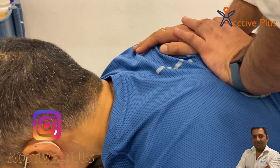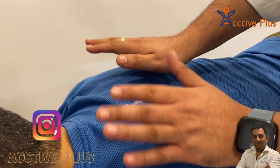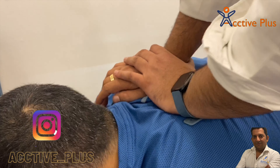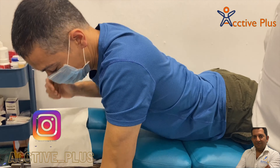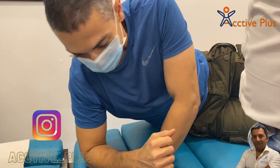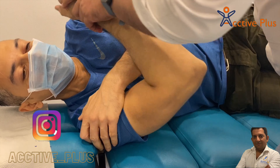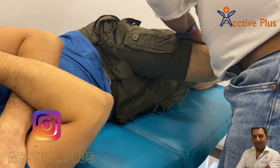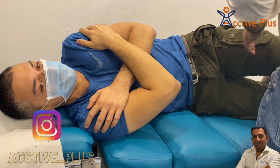Breathe out. These many adjustments we couldn't do before lockdown. Am I right Rohan? Breathe out. Turn towards me. Just a side turn. Other leg straight. Lower back is absolutely free.